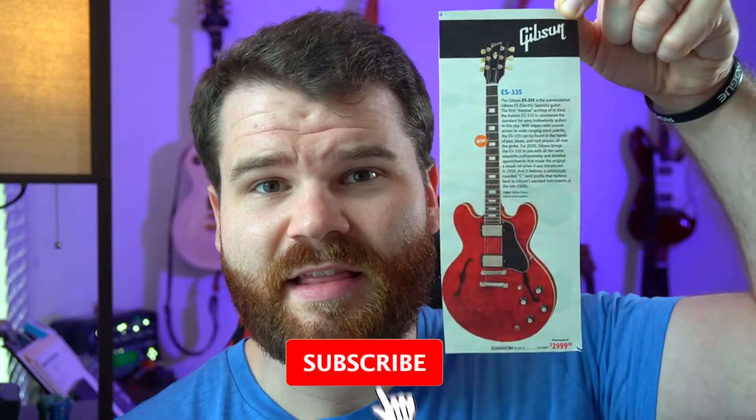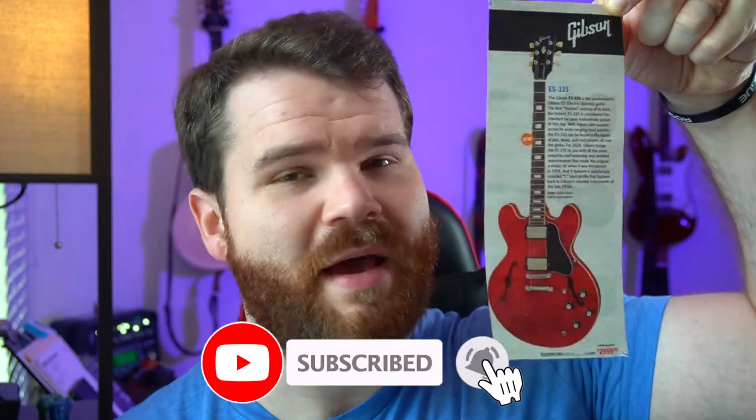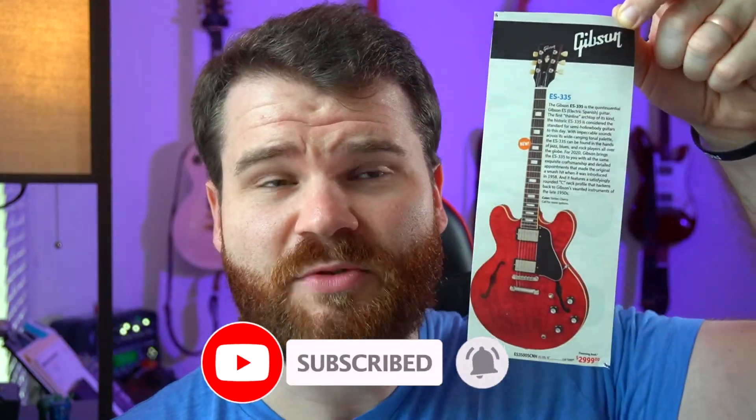I have to get subscribers to get big on YouTube. My wife said that if I get 10,000 subscribers, I can get this — yes, you see it. This is a paper cutout of a Gibson ES-335 that I hang on my corkboard when I go to work every day. If I get 10,000 subscribers, my wife is going to buy one of these for me, and it's up to you to decide my fate. Please subscribe and hit the notification bell.